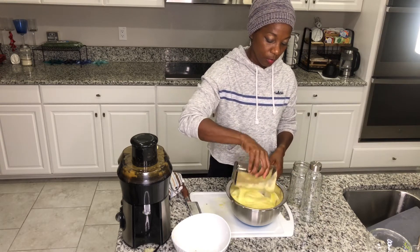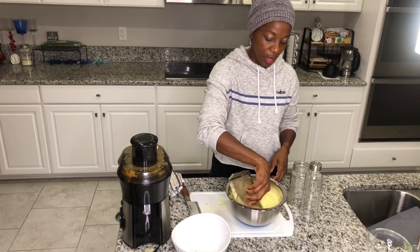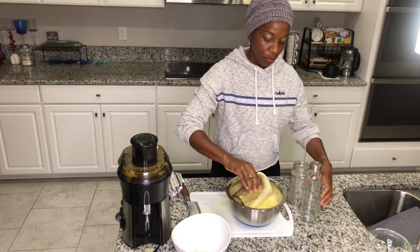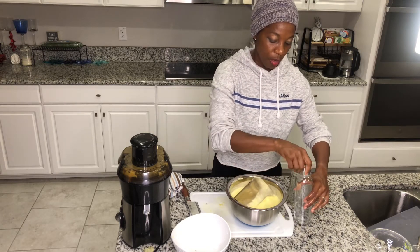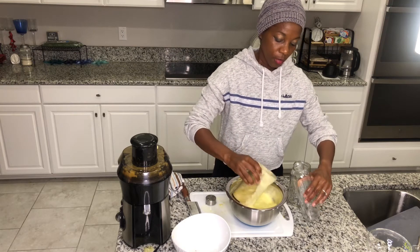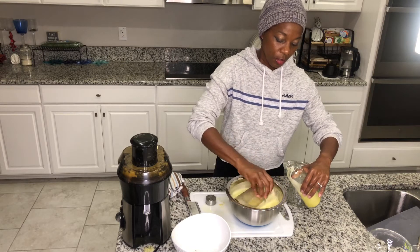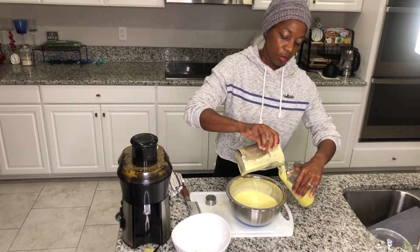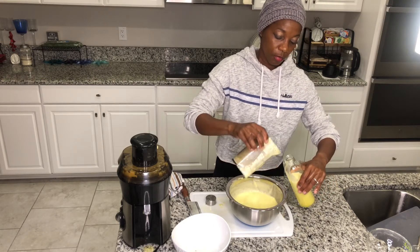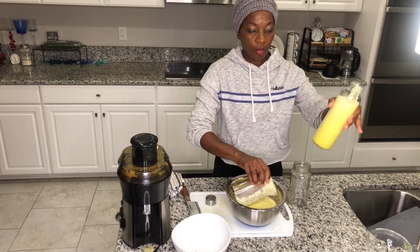The thing with the pineapple is that it gives you that really rich thickness, and the blend with the apple and the lemon gives it a really great flavor. There are a lot of healing properties in it as well — it's really good for your health. Just look at how nice and thick and rich that is.